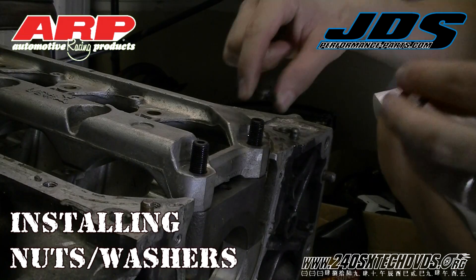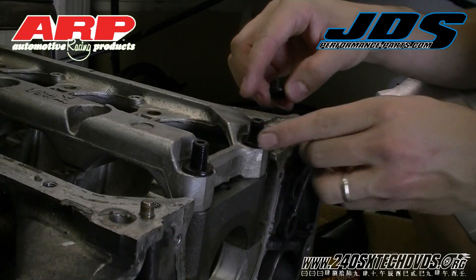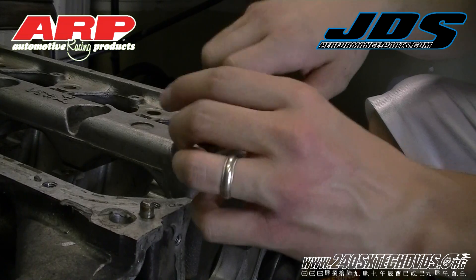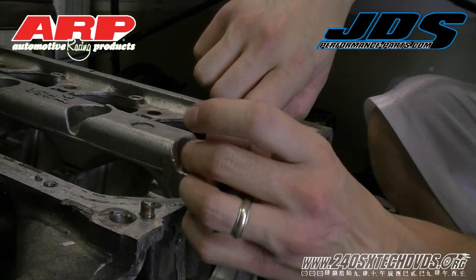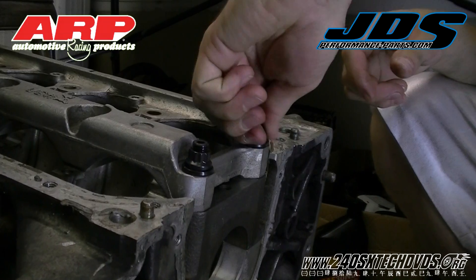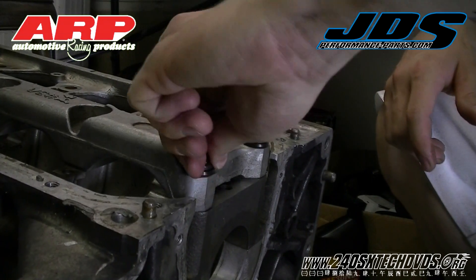Now I'm going to install my washers and my nuts. I'm not using any lube on them because I'm not going to torque them down — I'm just going to hand thread them down. You will be able to get a little more thread off the stud if you need to when you go to torque it down, but you shouldn't need any more than this.